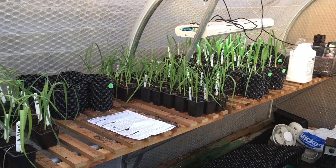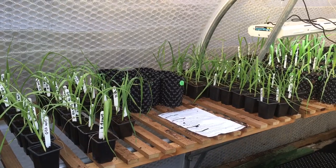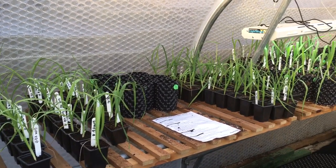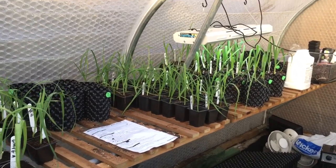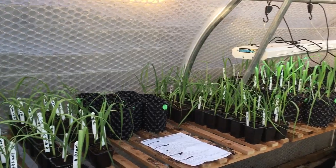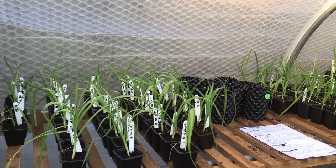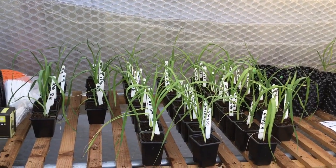Some have been potted up in the 1 litre airpot. This year, on the back of last year with the airpot — I grew quite a bit in airpots last year — I think I'm going to fully adapt to this. I've got quite a few airpots to go out, so we'll see as the year goes on.